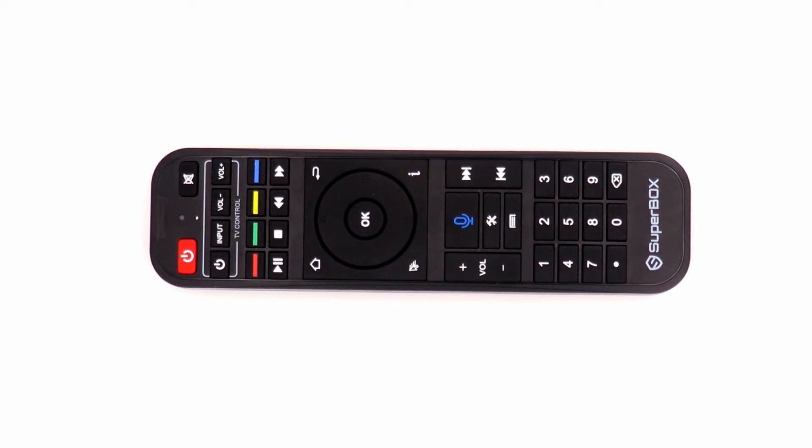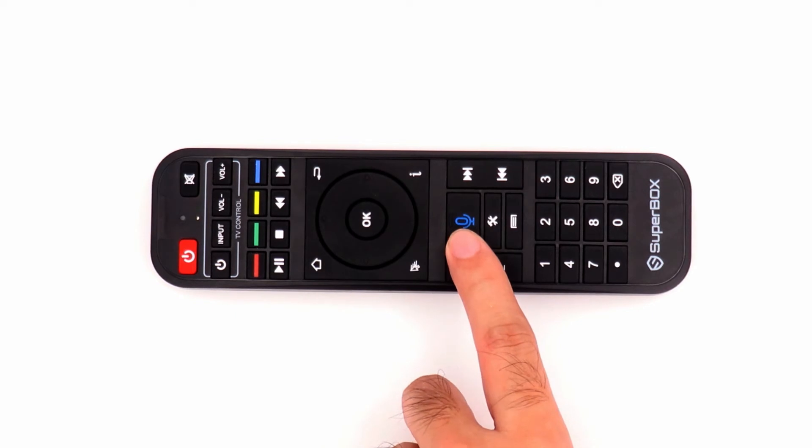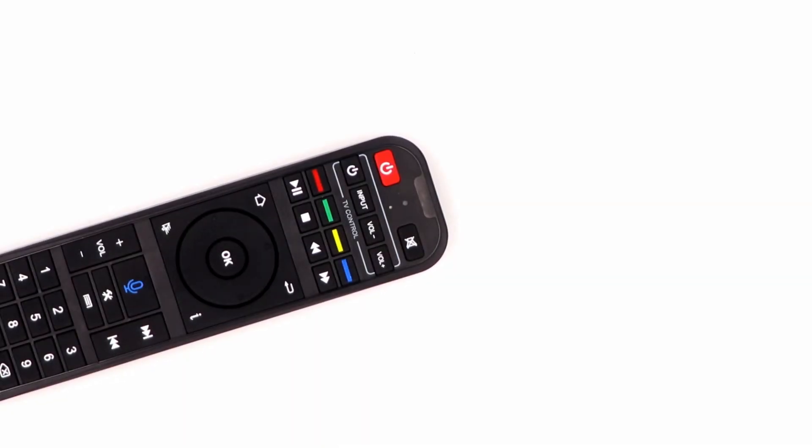The first topic is how to program the remote, also called the learning function. That means you can use the SuperBox remote to learn a few TV remote button functions. When you use the SuperBox to watch TV, you don't need the TV remote — the SuperBox remote can control both the TV and the box, so all you need is one remote.